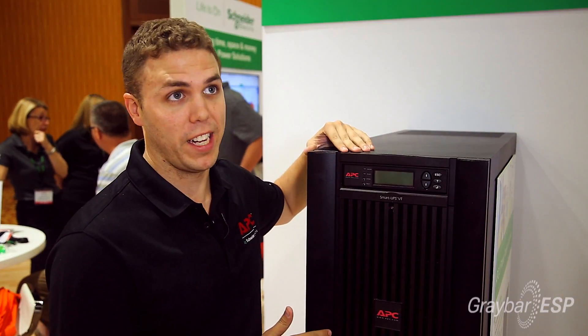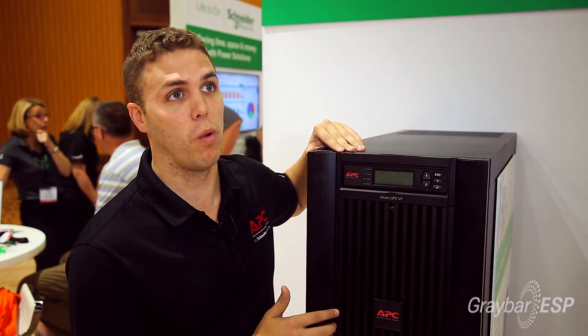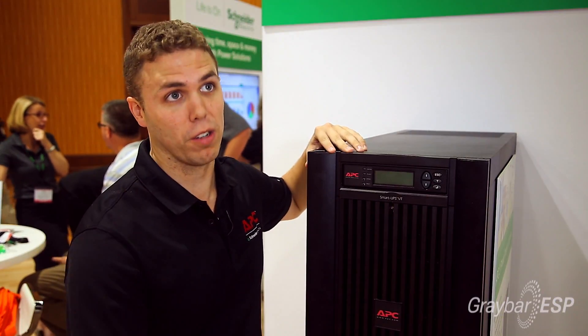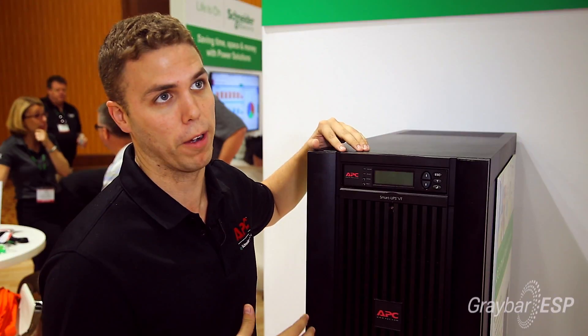This box right here is a 10kVA SmartUPS VT. We make these all the way up to 250kVA, so various sizes are available depending on your load and how much equipment you're trying to back up with battery power.